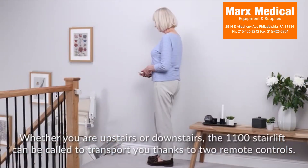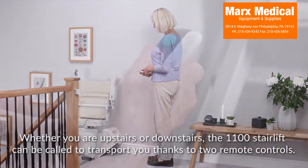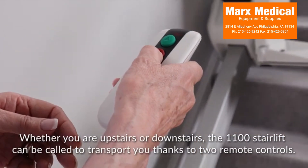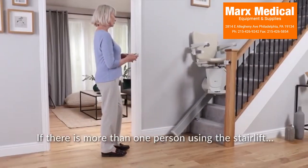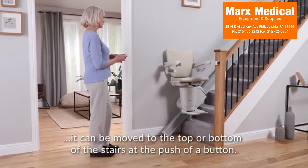Whether you are upstairs or downstairs, the 1100 stair lift can be called to transport you thanks to two remote controls. If there is more than one person using the stair lift, it can be moved to the top or bottom of the stairs at the push of a button.